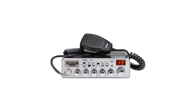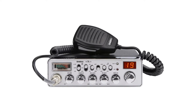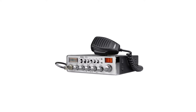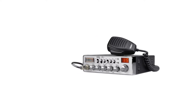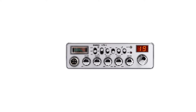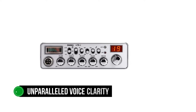Uniden PC78LXT is one of the most powerful CB radios for truckers because of its exemplary features. In particular, its top-notch sound control features like SWR meter, high-cut filter, mic RF gain, ANL switchable noise blanker, and SRF meter. You may want to consider it if you're looking for a CB radio equipped for truckers with unparalleled voice clarity.